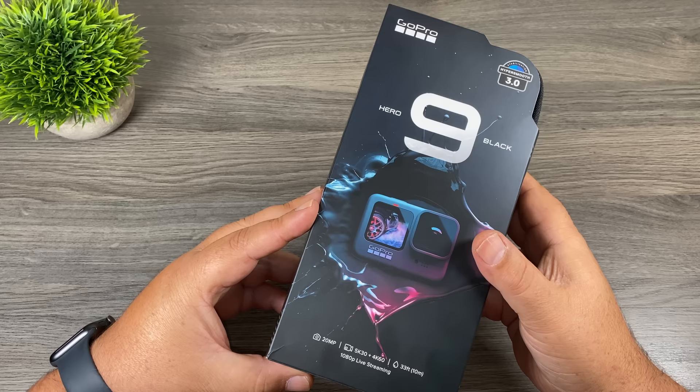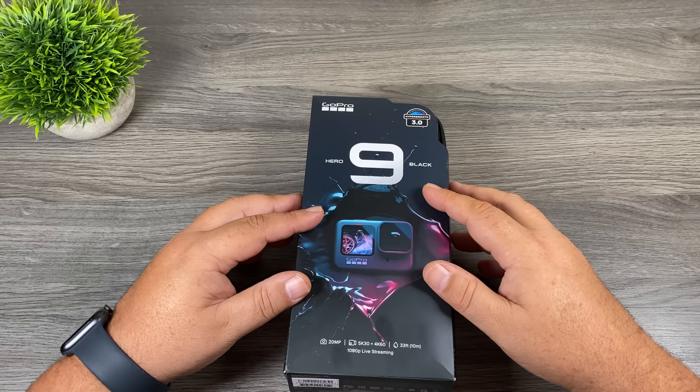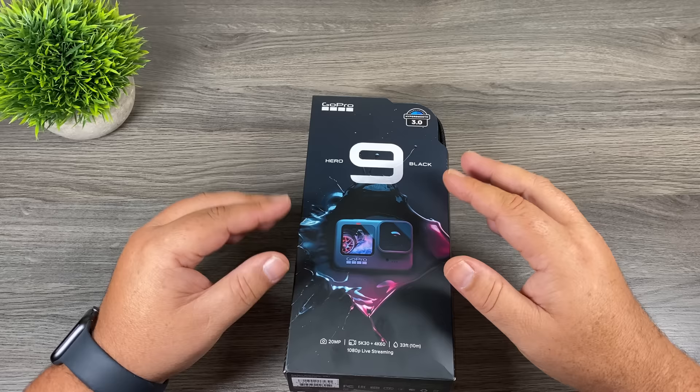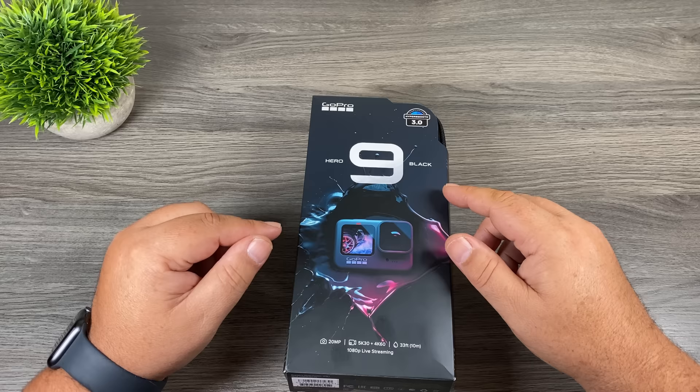This is the Hero 9 Black, and GoPro released it in September of this year. Every year when GoPro releases a new camera I like to create a beginner's guide for it. I love GoPros — not only are they great for capturing action sports, they're just an all-around great camera for travel and adventure, family vacations, just due to their durability, their nice compact size, and not to mention that they're waterproof right out of the box without any additional housing. Due to the incredible stabilization built into the Hero 9 Black, it's the perfect choice for vloggers on the go.